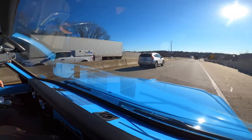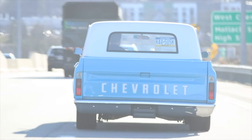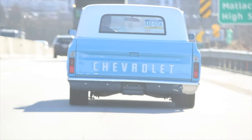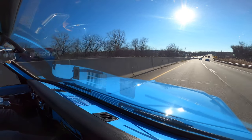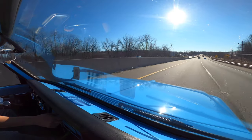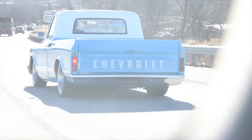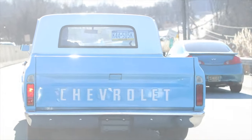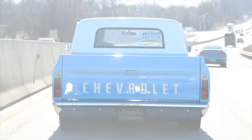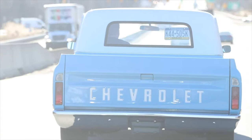I'll tell you what — it goes down the road nice. Tracks really nice and straight. This is a cool truck. It's got a decent head unit in here, nothing too exotic as far as the sound system. The brakes work nice on this thing — it stops nice and straight. It gets a lot of attention too. It's a cool pastel color.